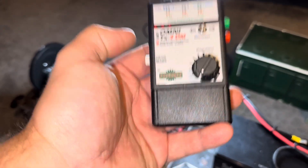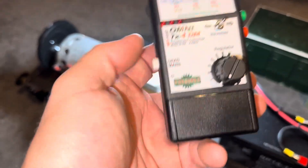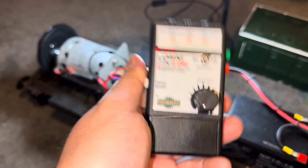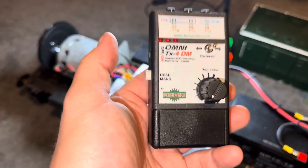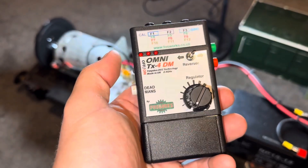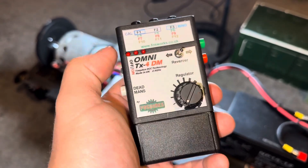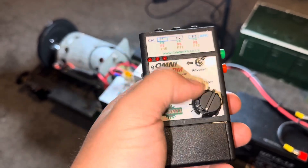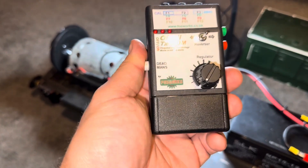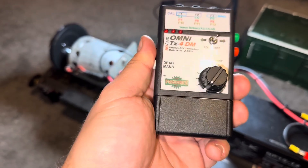This does have a dead man's feature — one of the new additions from Fosworks. As you're driving the loco, you have to keep the dead man's held. If you let go, after around 5 to 10 seconds the loco will come to a stand. If you switch the controller off, or center the reverser, the loco stops immediately. Every 60 seconds while driving it will start beeping, and you need to take your finger off the dead man's and put it back on — just like the real thing.